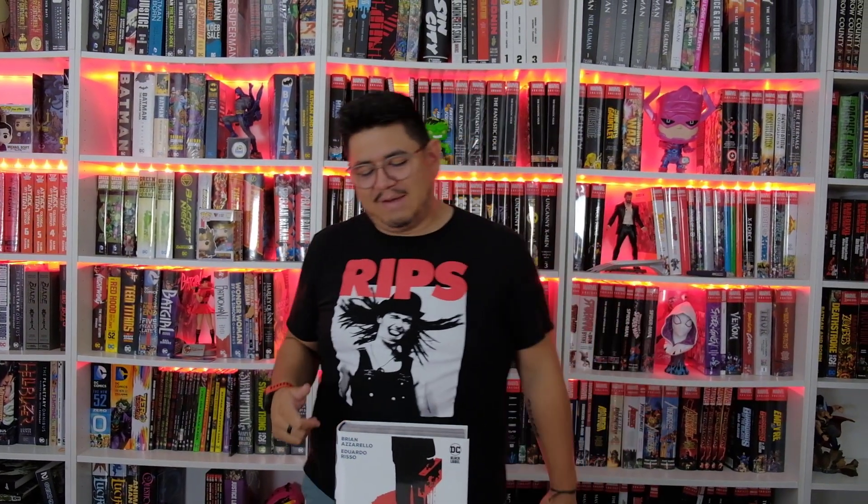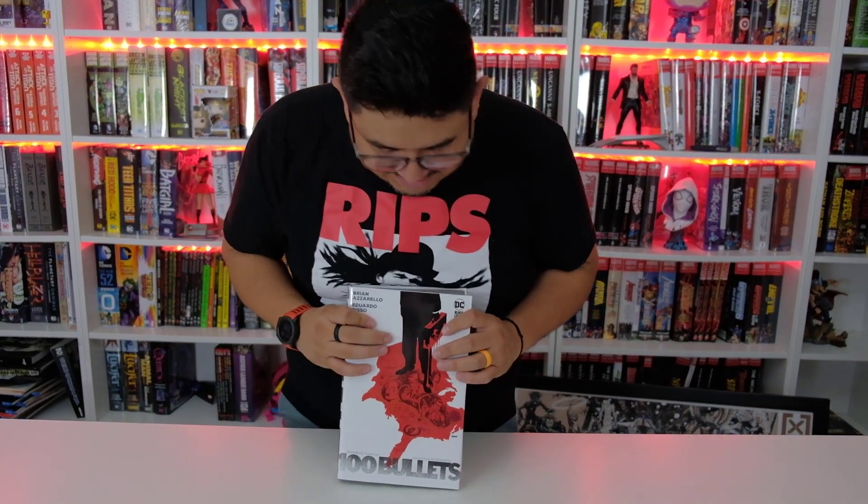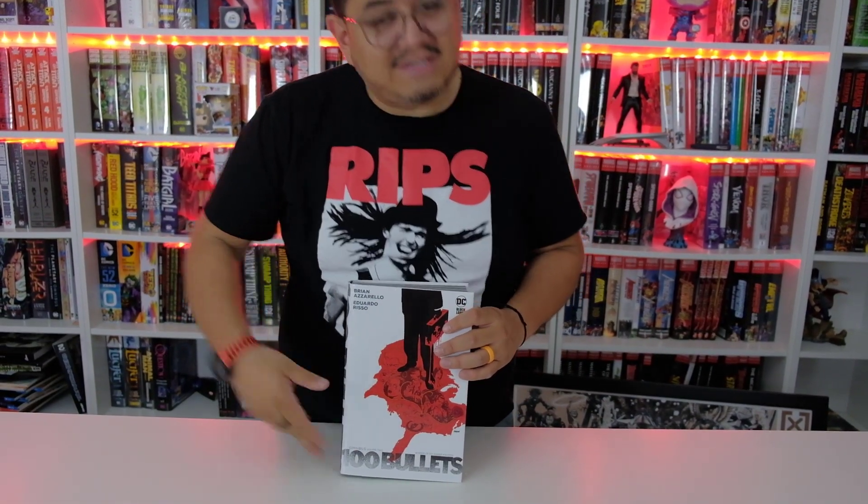What's up guys? It's David coming at you from Organic Prize Books with another first look at a recent release — the highly anticipated 100 Bullets Volume 2.